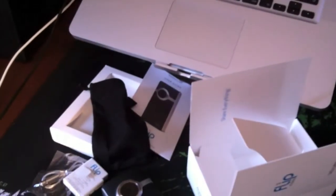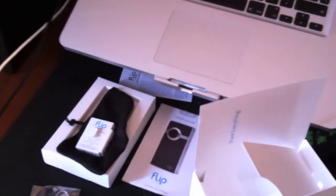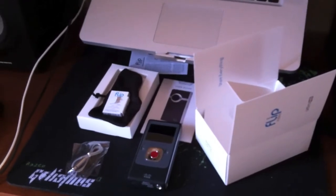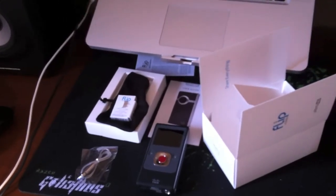So this was the unboxing — which is quite untidy actually — of the Flip Ultra HD 3rd generation camera. I hope you enjoyed this video, and obviously once I've had a wee shot of it, I will be showing you a review.